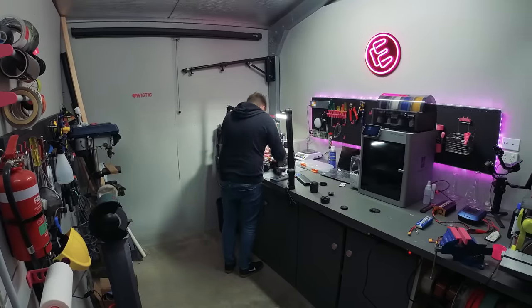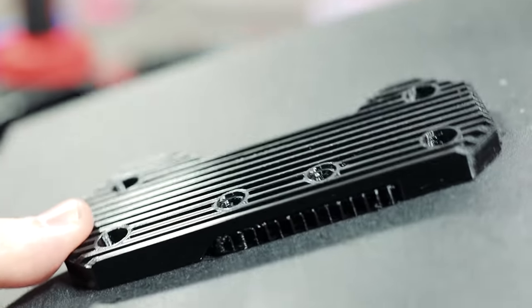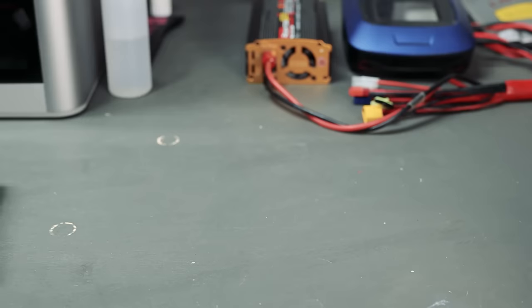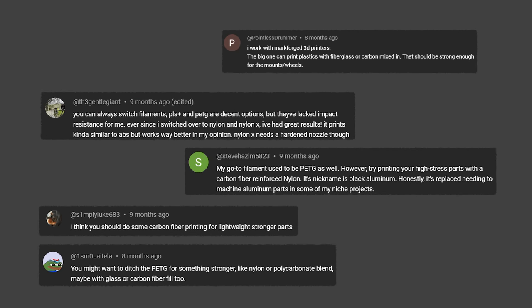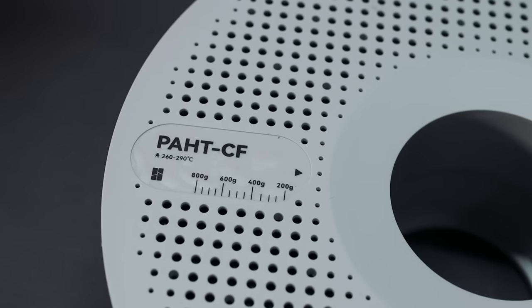So let's start by fixing some of the bits and pieces that failed last time out. The gearbox mounts were printed with PETG. The Roomba weighs 4.5 kilos, which is three times that of a 1/10th scale RC car, so these parts have a pretty tough gig. Some of you suggested some better materials, so I'm going to try printing these again using high-temperature nylon carbon fibre.